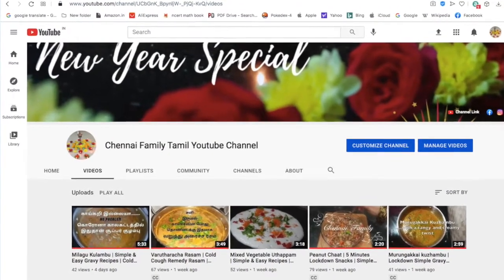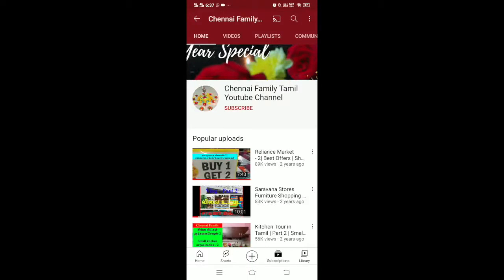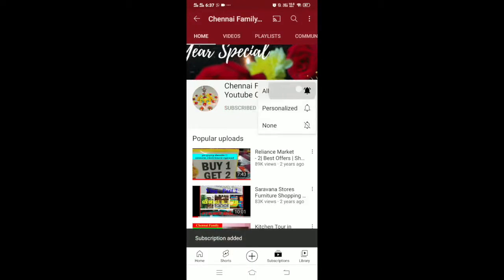Hello everyone. Welcome to Chennai Family Tamil YouTube channel. Friends, one special request is to subscribe to our channel and press the notification bell.